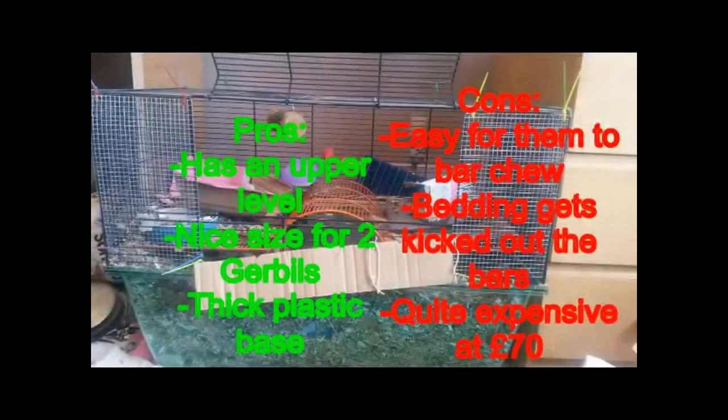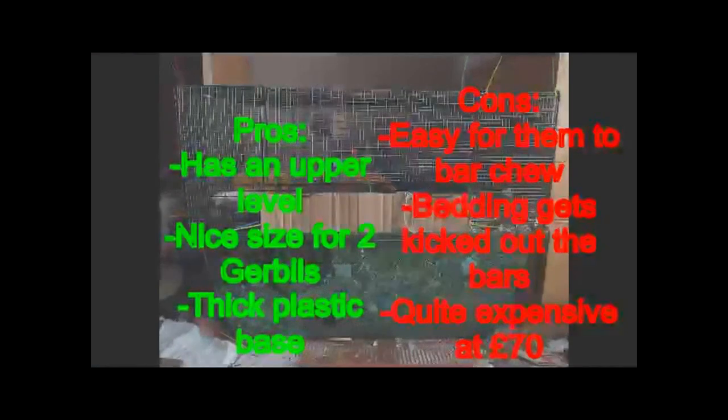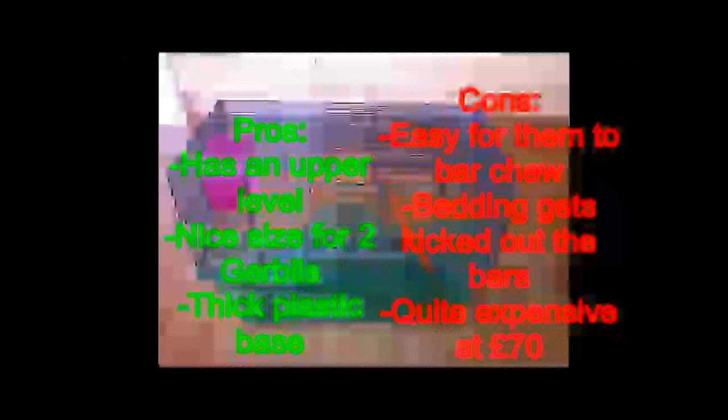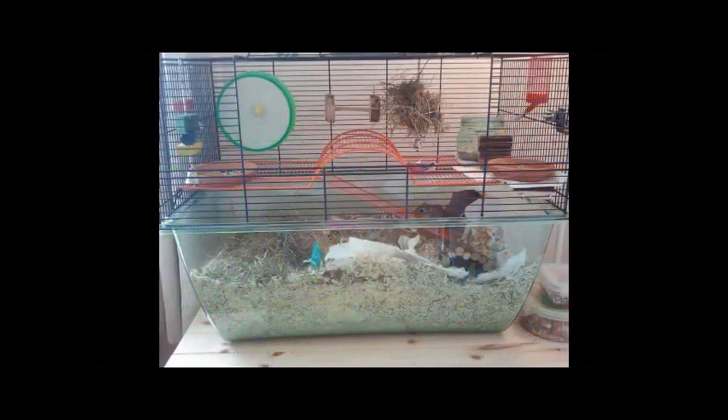At number four is the extra large Pets at Home Gerbilarion. This is pretty spacious with a wire topper and plastic base. It provides a lot of digging space and a level where you can have a wheel, food, water and hanging toys. When I used this for the boys I found it fairly easy to tame them, and overall it is a good sturdy cage. The dimensions are 56cm height, 70cm length and 37cm width.